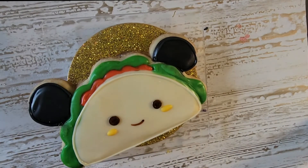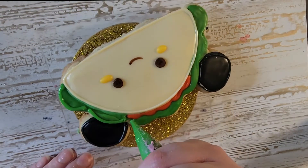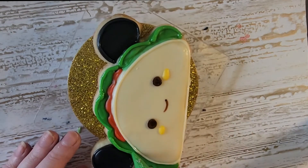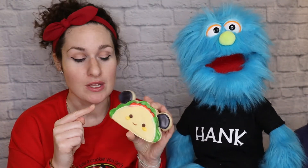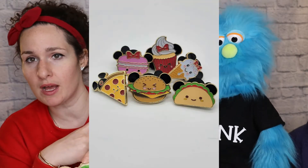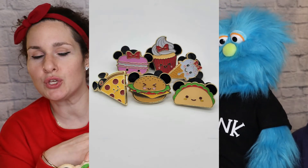And then I just outlined the taco part and outlined the lettuce for a little bit more pop — I thought it was a little too flat. So what did you guys think about this taco? Looks delicious! This was very fun. I think the pin set is so cute, so when I saw that pin set I was like, I have to make all of these into cookies. It's a perfect duo! That taco's so cute and you're super cheesy!